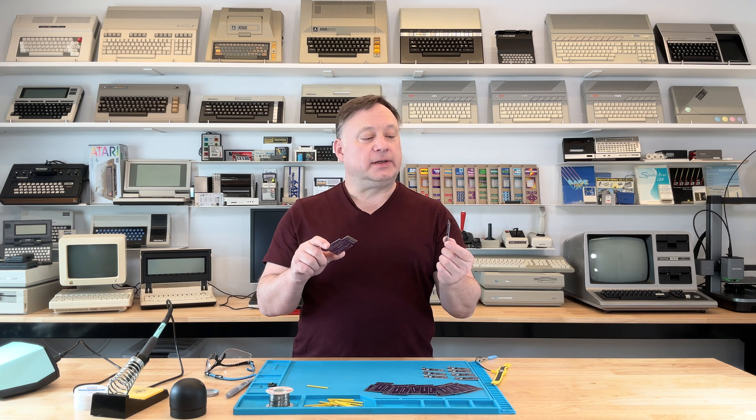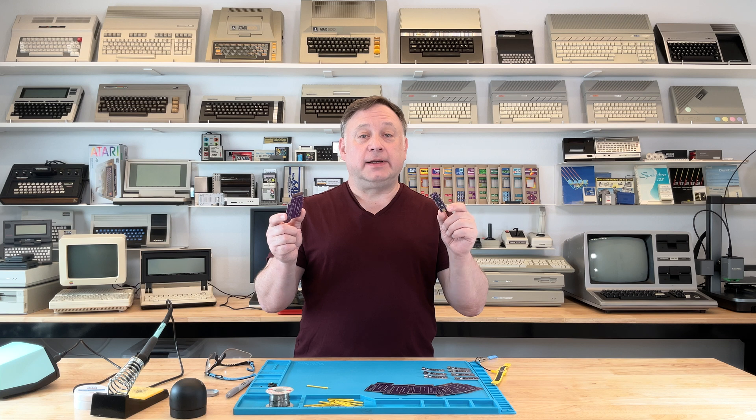Today is the day I finally get to put together an A8 Pico cart for the Atari 8-bit computers. Using a Pico board lets you plug in USB to your regular computer and go ahead and run some ROMs on your Atari 8-bit.